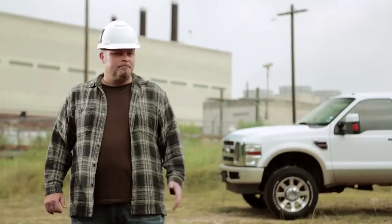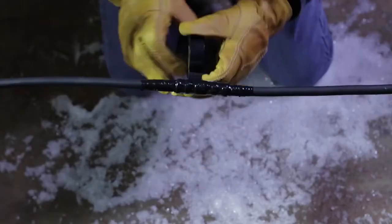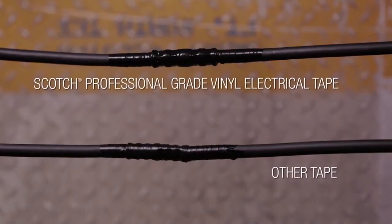When the going gets tough, the tough gets Scotch Professional Grade Vinyl Electrical Tape. These tapes stick through pretty much anything man or nature can throw at them. Got a job to do in zero degree temperatures? Well, get your mittens, because this tape's still sticking. It'll take the heat, even in temperatures that would make a lesser tape crack or unwind.